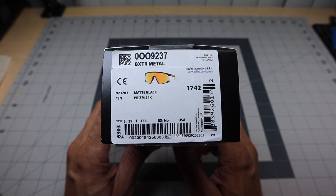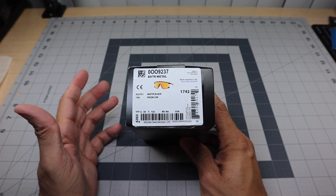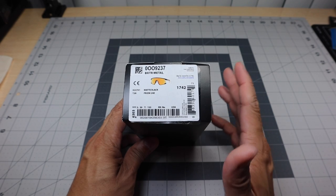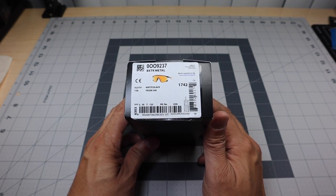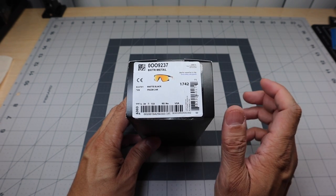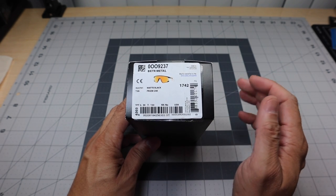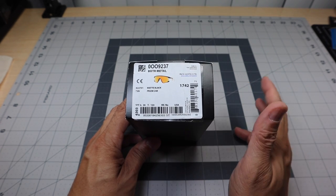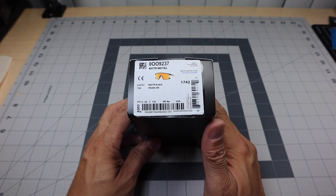Right now the Baxter Metal is available in two colors. This is the one that spoke to me more: the matte black frame with the Prism 24K lenses. If you follow the channel, I recently did a review on the regular Baxter model — I'll leave a link above, below, and at the end of the video. I also have an Oakley playlist where I put all those videos, and I'll link that in the description as well.